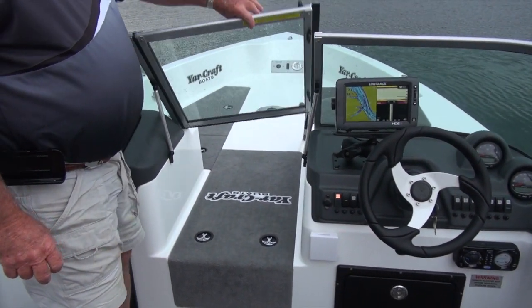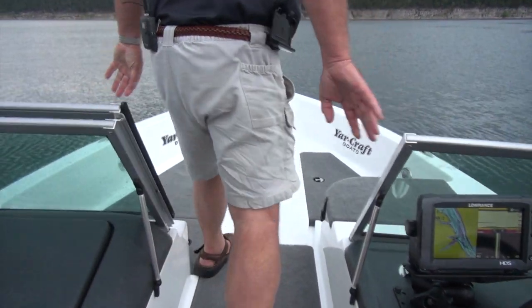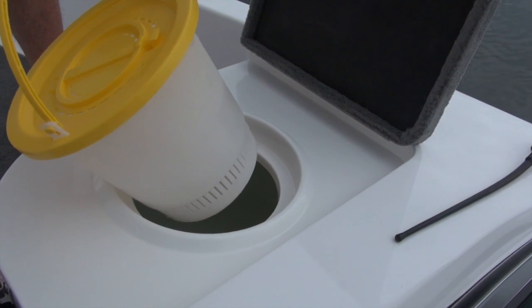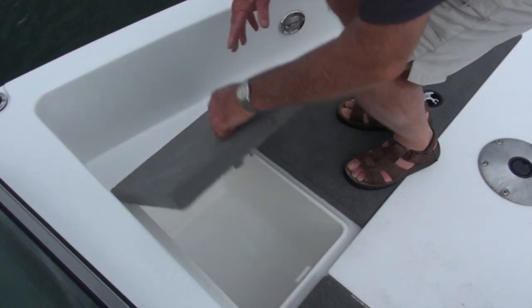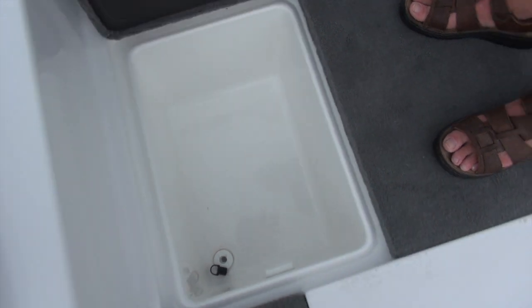This particular model has a walkthrough windshield, or you can get the boat with two bubble windshields — just your preference, whichever way you want. You can also add a bimini top or a full enclosure on the boat if you have the walkthrough windshield. As you access the front of the boat, going up and to the right, I have an aerated bait well with a minnow bucket in it. Underneath that, if you wanted to keep some perch or smaller walleye, you could even use this as a smaller live well. On the other side, adjacent to that, you have a nice ice chest — it'll hold quite a bit.